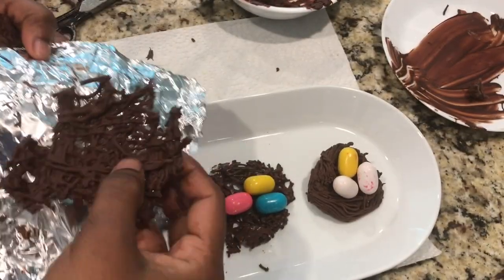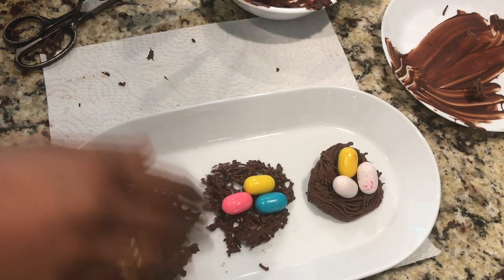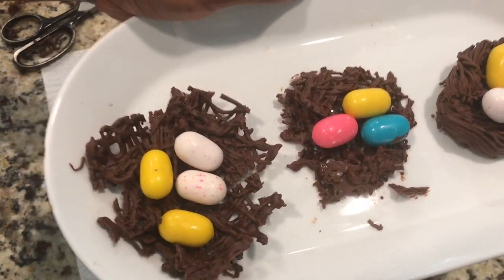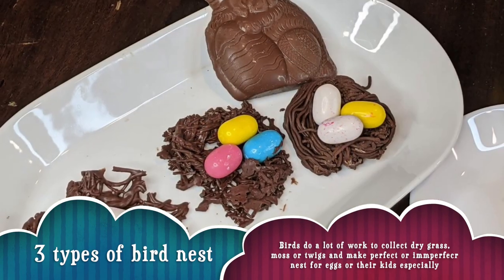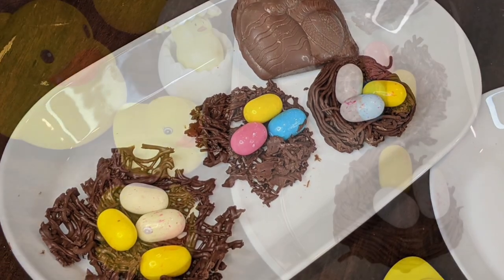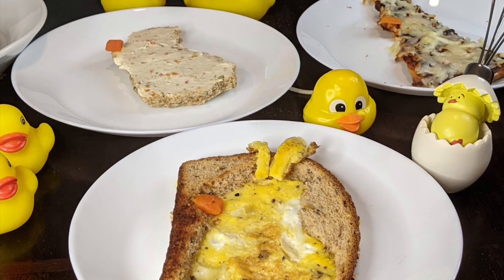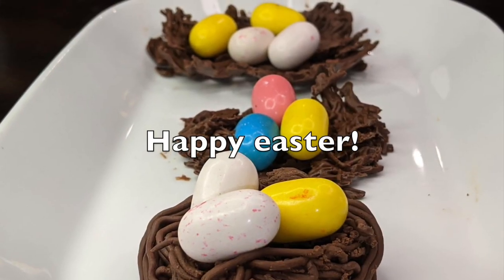The third and last method is to de-mold it carefully, ensuring it doesn't break, and once de-molded, add all the remaining eggs. So these are three different types of chocolate nests with eggs. I hope you liked this video — it's very related to Easter, but you can make it any time for themed parties.